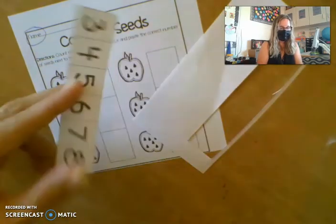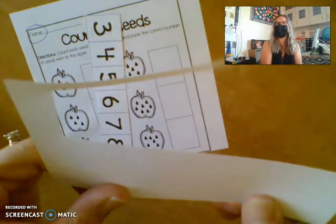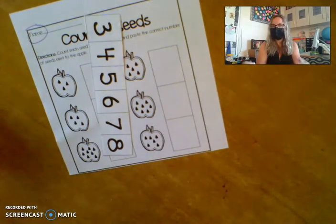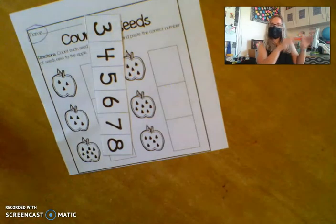And boys and girls in the room — when you cut off your scrap, did you throw it on the floor? No. Where did we put it when we cut it off? We put it in the garbage. So when you cut it out, don't just throw it on your floor or leave it on your desk or table. Make sure you get it thrown in the trash.